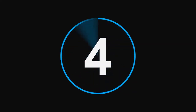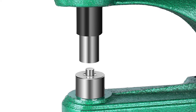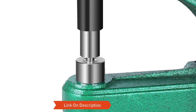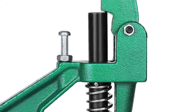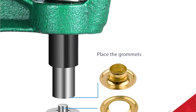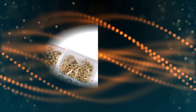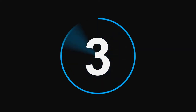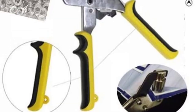Its curved body allows you to go deeper into your material instead of restricting you to the edge. Number four: Flexzion Grommet Machine Kit. The long handle provides plenty of leverage to make grommet making easy. Its 13 by 12 by 5 inch frame fastens easily to your workstation. It also has the curved body needed for better grommet placement. 900 brass coated grommets in three different sizes come with the tool. You can work with number zero, two, and four dies to make the perfect attachment to your project.